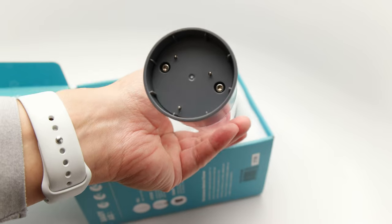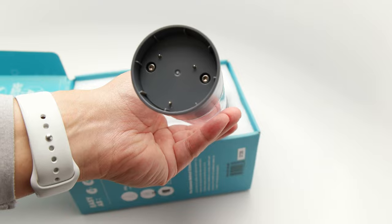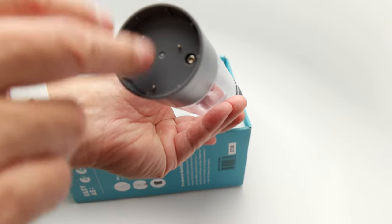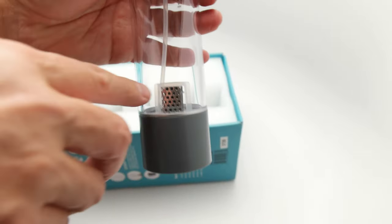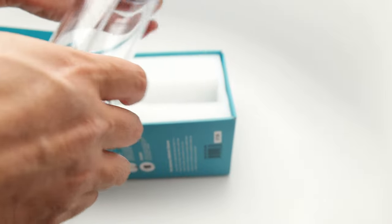This is a much simpler device compared to something I've owned in the past, and maybe that accounts for the cheaper price. It looks like you've got some electrodes over here, which power up this part to do the chemical reaction and create the ozone.